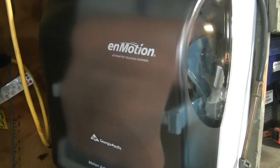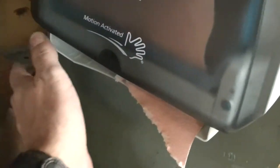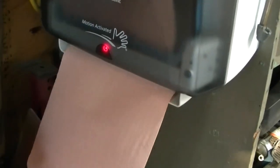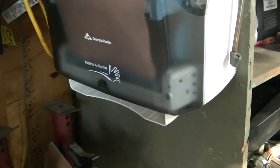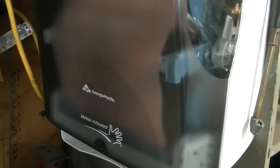Well, it fits. And, most of all, it works. Is that not awesome? Now you can buy the more expensive shop towels and put them in the cheap machine, because it's been converted. I'm happy about it. Thanks for watching.